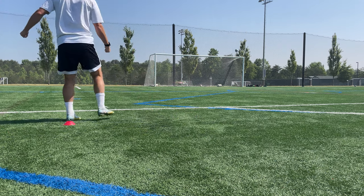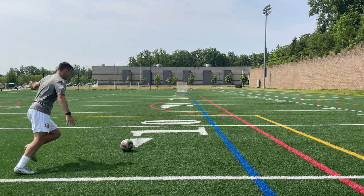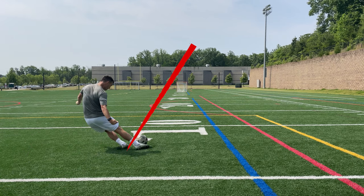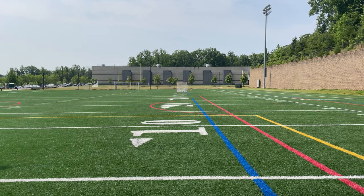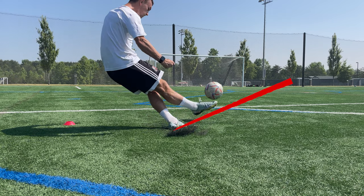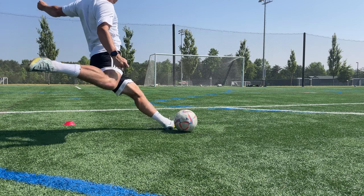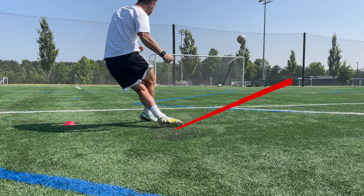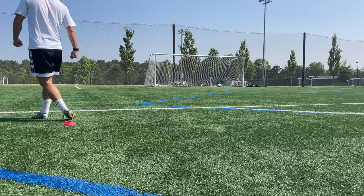Another really important detail is your standing foot. If you've seen my videos on shooting with power and long balls, you may remember that I say to point your foot in the direction you want the ball to travel. For curling the ball though, you want your foot to be pointed wide of your intended target, because the ball will travel in that direction briefly, but the curve of your shot or cross is going to bring it back towards the target.